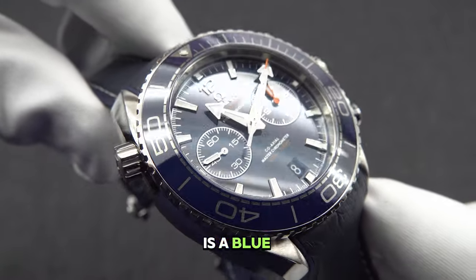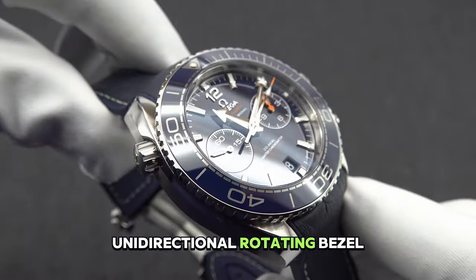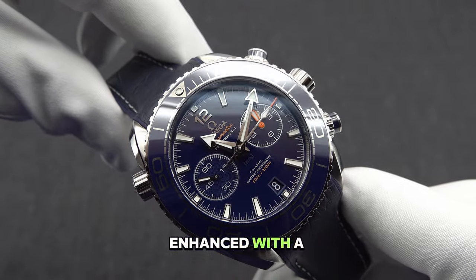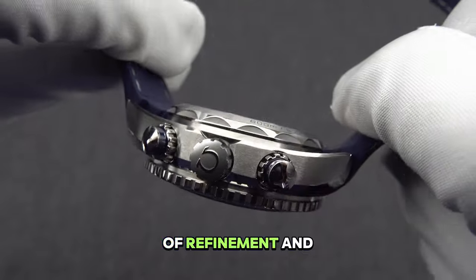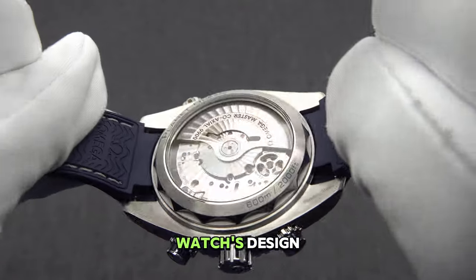Complementing the dial is a blue ceramic unidirectional rotating bezel, enhanced with a liquid metal trademark diving scale, adding a touch of refinement and utility to the watch's design.